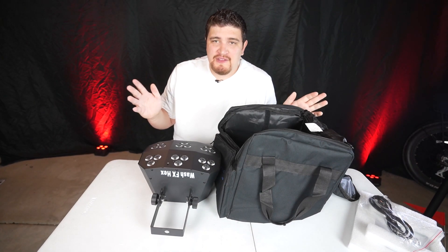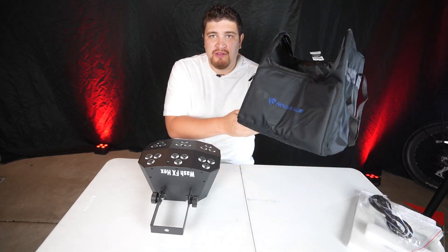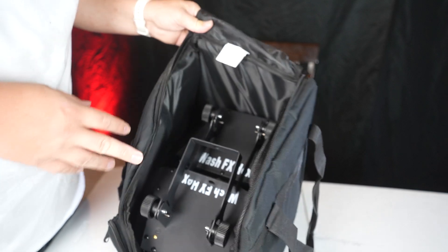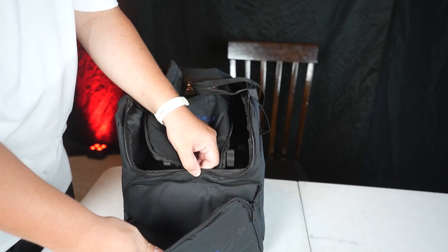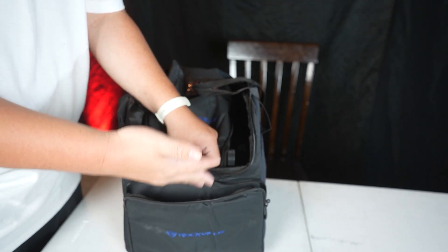Chauvet has an official bag for these, but I'm using a Rockville one that has the exact same dimensions. With each one weighing about seven pounds, this is not too heavy — really lightweight. It has a zippered pouch so you can put all your accessories in there, like your power cables and mounting hardware.